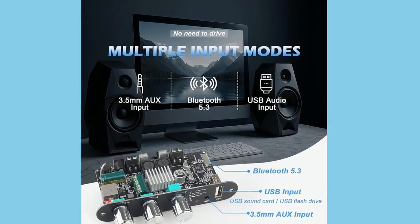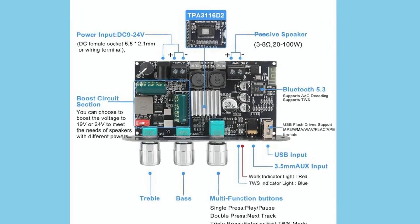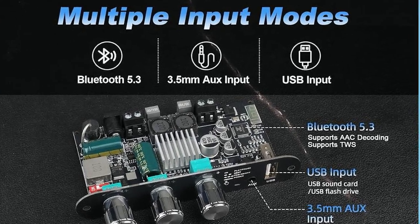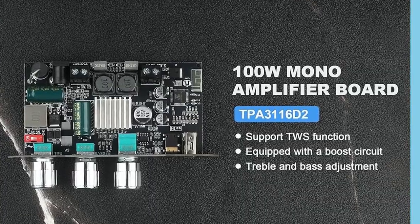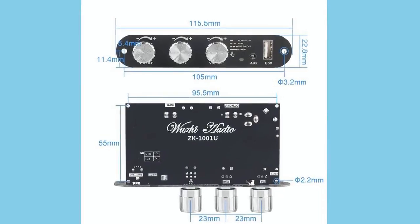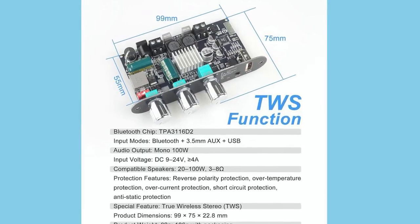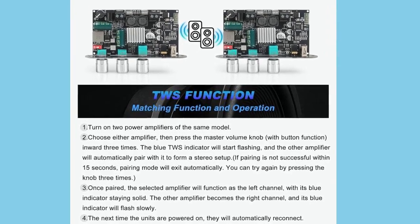Then there's the TWS support, and this is the part that feels a little extra futuristic for such a compact board. By quick pressing the multifunction knob, you can pair two of these ZK1001U boards together for a true left and right channel wireless stereo system. That means if you're building two separate speakers, you don't have to hardwire them — you can just sync them wirelessly. It's the kind of feature that turns a good DIY project into something that feels almost commercial grade.